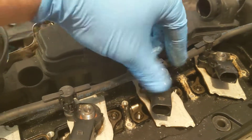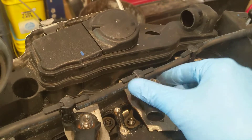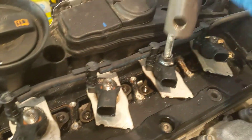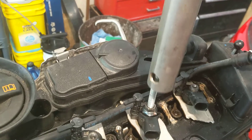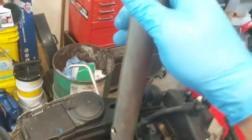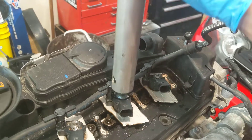I'll show you how it works. You just thread this guy on here, turn that baby on, and give her a couple little pops — and there you go.